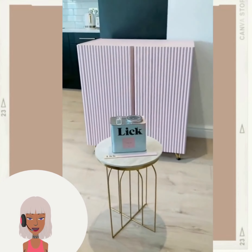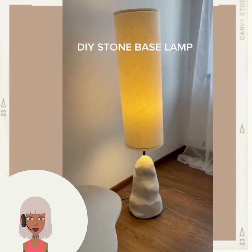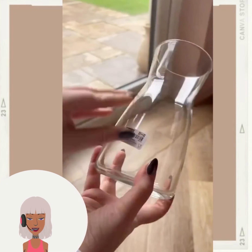Another furniture flip - beautiful pink with that one DIY stone base lamp. That's an interesting shape that they created.